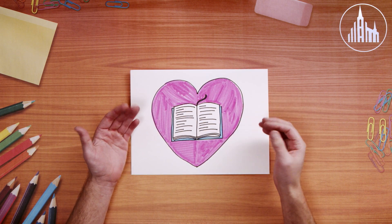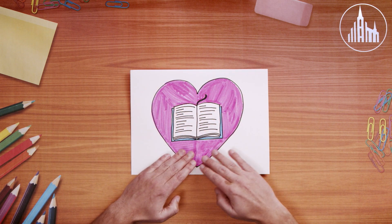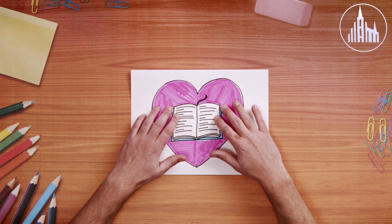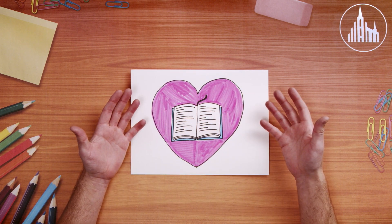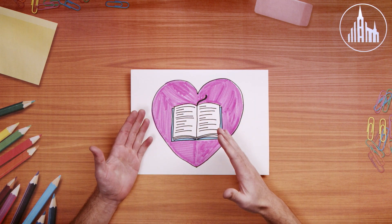This week in Come Follow Me, we talk about how important it is to love God with all of our hearts. So I thought it'd be really fun to draw a picture of the scriptures, which tell stories about how much we love God and God loves us, and then put a big heart around it. So let's go draw.